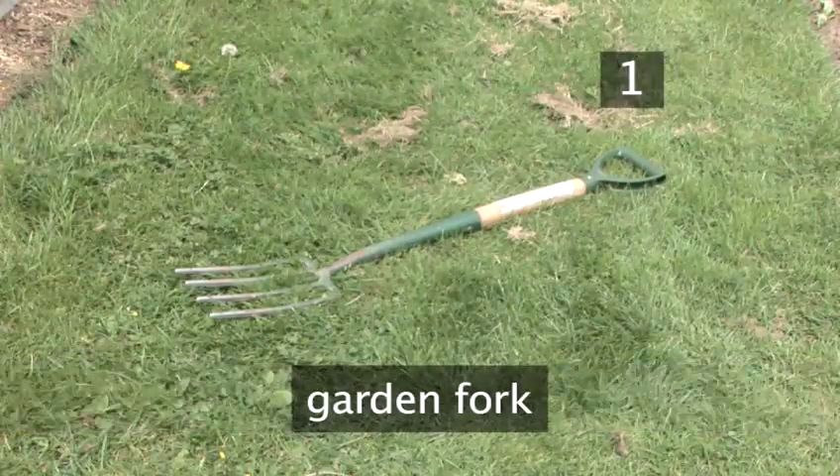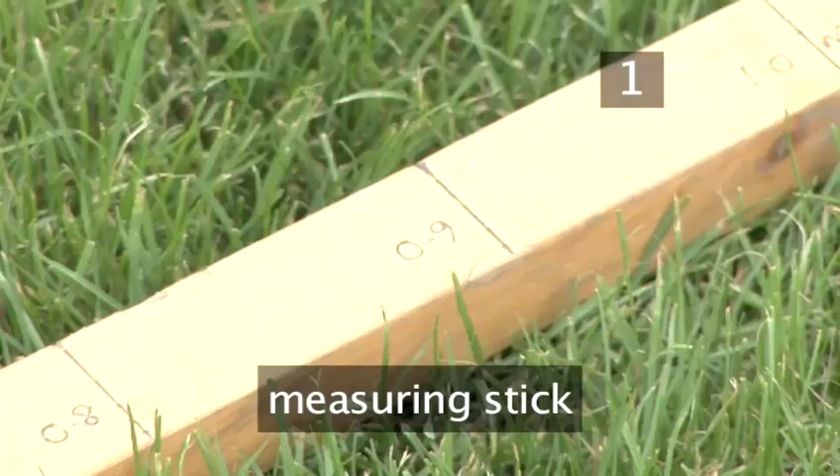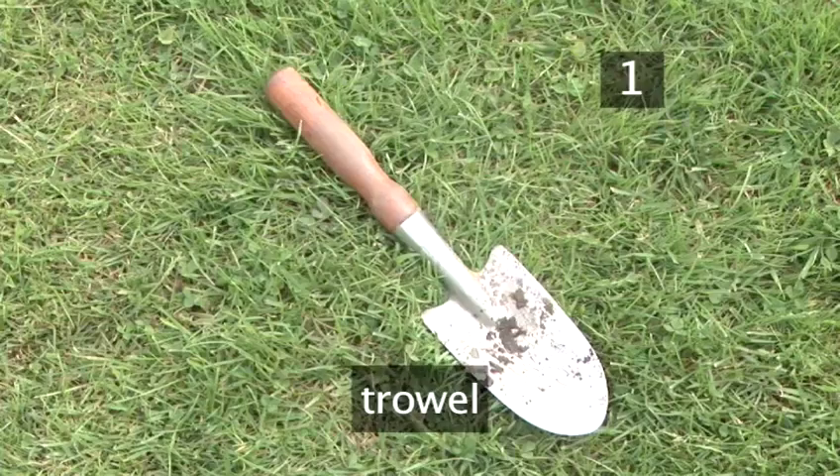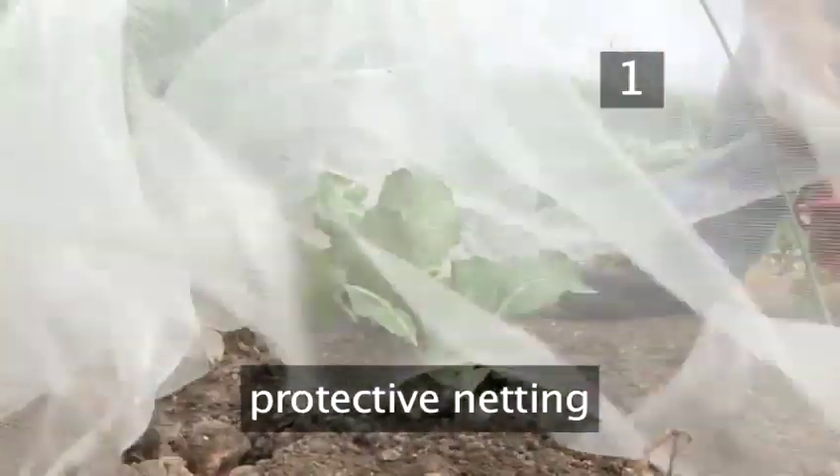You will need a garden fork, a bucket of water, a measuring stick, a trowel, a watering can, and some protective netting.